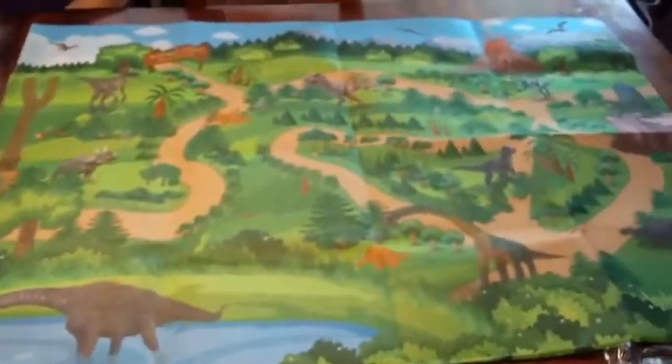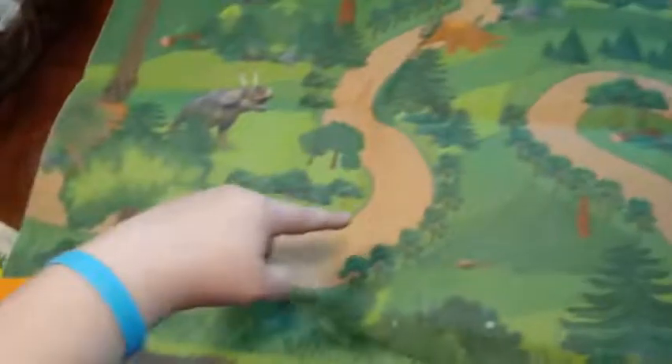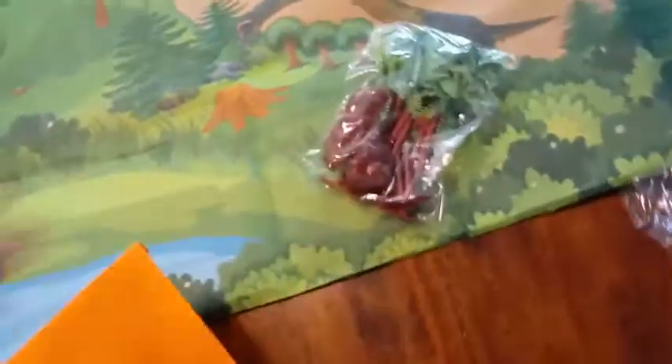Check this play mat out, guys. I have to step back to show you what it looks like because it's so huge! It's got dinosaurs on it and we've got a little pathway where the dinosaurs can walk. I really love this play set. So we can set all of our dinosaurs up — we have rocks and we have trees to set up. Let's get everything open here, guys.